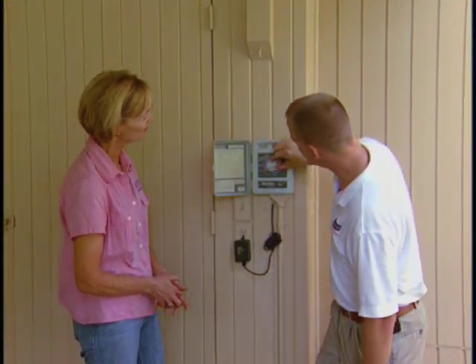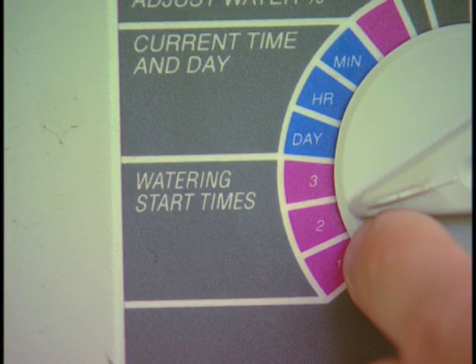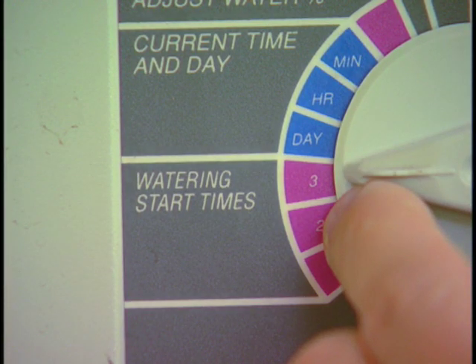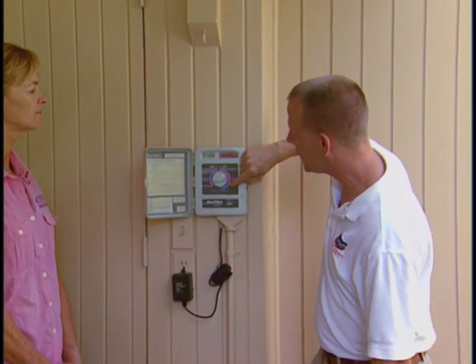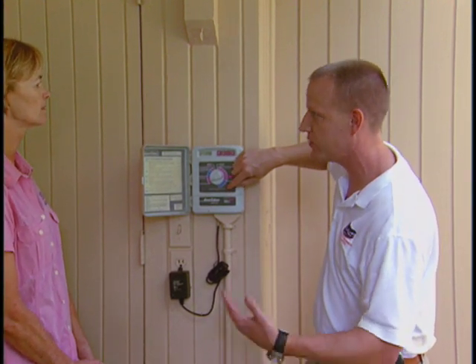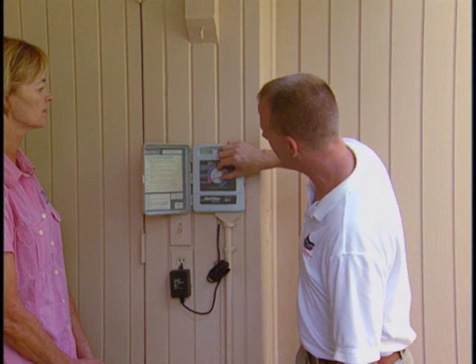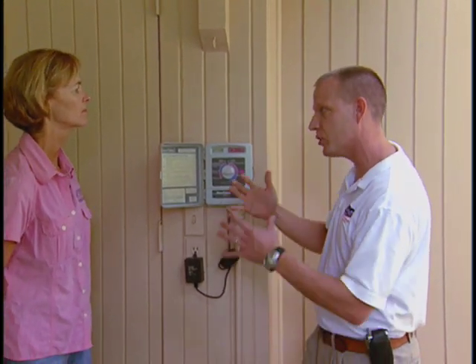Another thing to program that's very important is the irrigation start time. You can see this controller has three potential start times, and this one is set to start at 6 a.m. Zone one will come on at 6 a.m. and run for 60 minutes, zone two will then come on after zone one and run for 60 minutes, and so on. You could have multiple start times if that were necessary — for example, if there was a runoff issue or a slope.